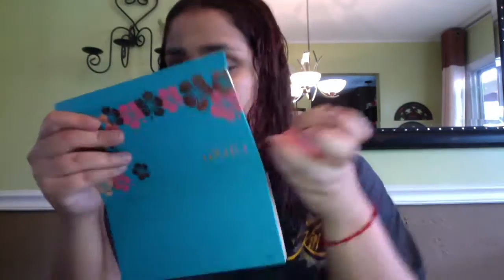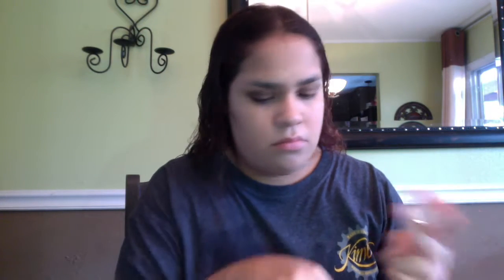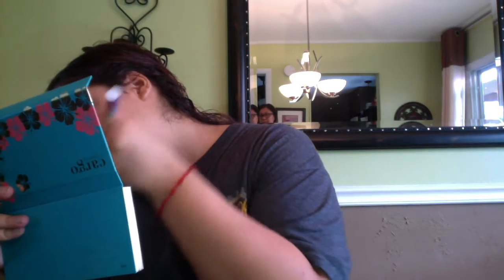Now that I look like I'm from an awesome tribe, we're just going to blend the concealer away — just keep blending. And here I forget that I put concealer on my forehead, and we are just going to rock this until we finally figure out that there's concealer on my forehead.